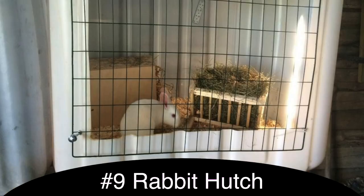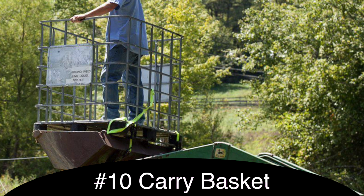You could also convert it into a rabbit cage or hutch. I've seen at least one person who used it as kind of a carry basket, where you put it on some sort of tractor on the end. If you have an orchard with really high-up fruit, you could have an adult standing in it to reach the fruit.